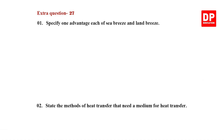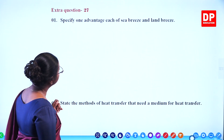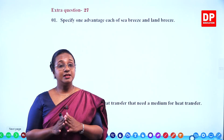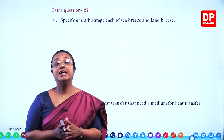Extra question 27. The first one: specify one advantage of sea breeze and land breeze. Can you all remember what sea breeze and land breeze are? They are related to the specific heat capacities of water and earth.